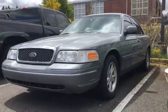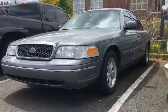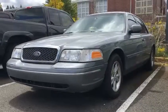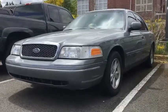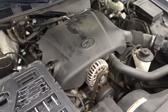Today I have an instructional video on how to replace the thermostat and thermostat gasket on a 1998 Ford Grand Victoria. The engine is the 4.6 liter standard V8.